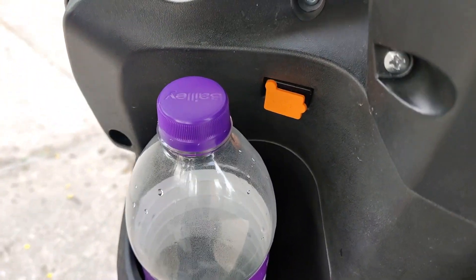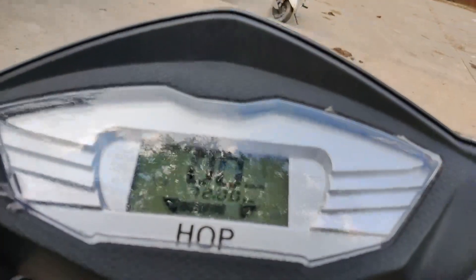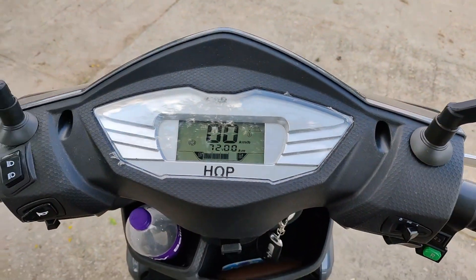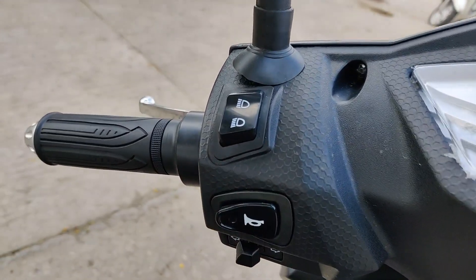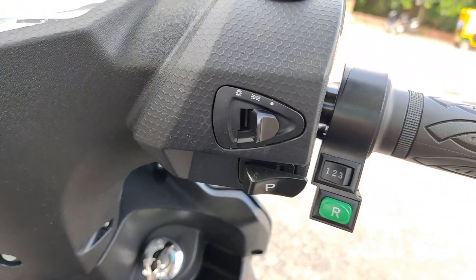Up top we have the digital instrument cluster which shows the battery range and speed. The switchgear quality is good. On the right side we also get the riding modes along with a parking button and a reverse gear as well, to help you while reversing in tight maneuvers.